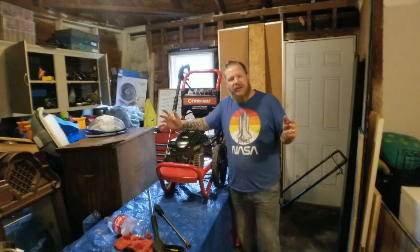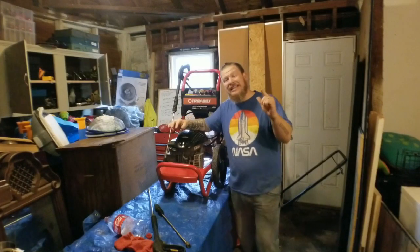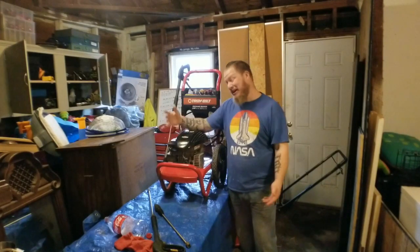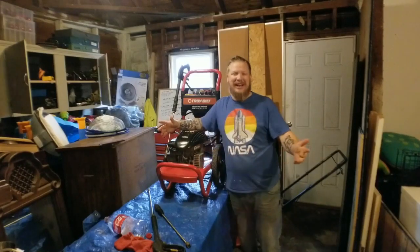Welcome back everyone to another great episode of Sell Those Flippin' Cars. I'm Zachary and in today's episode, it's all wet, muddy, and rainy outside, so we're going to reseal a pressure washer. Stay tuned guys.